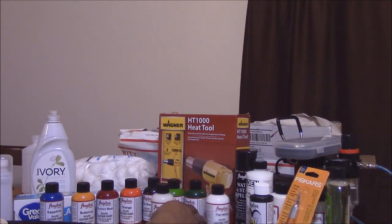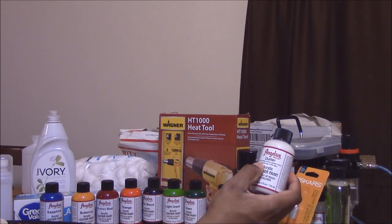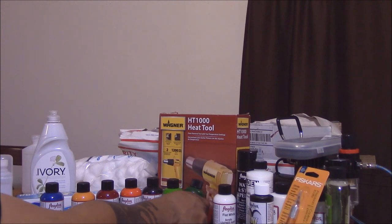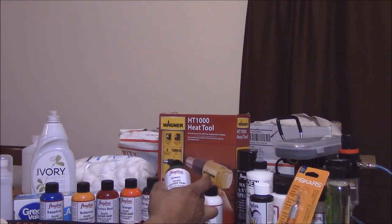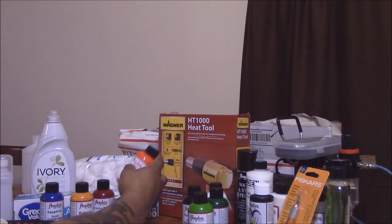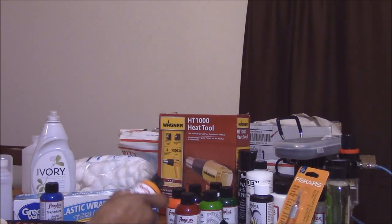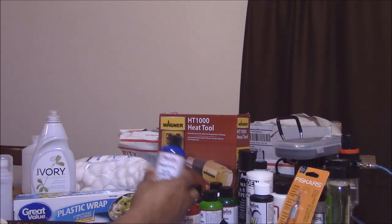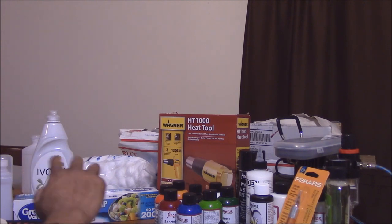For colors, I have flat white, green — I'm a green fan — light green, flat black, orange, scarlet red. I don't know why I didn't buy infrared. I also have buttercup yellow and sapphire blue. That's what I have for paint so far.